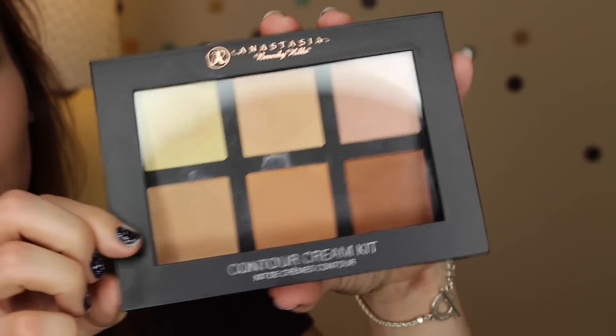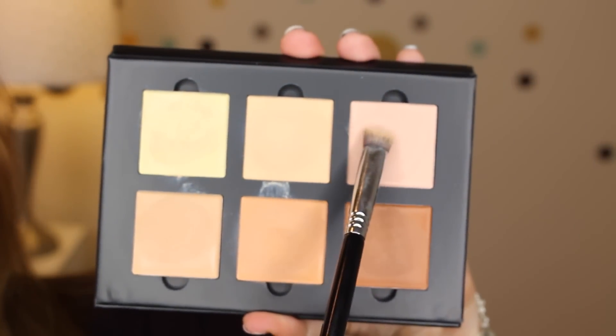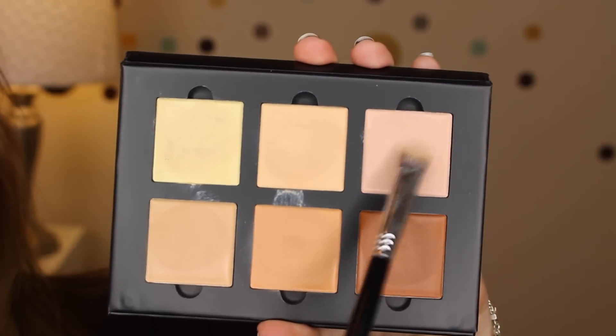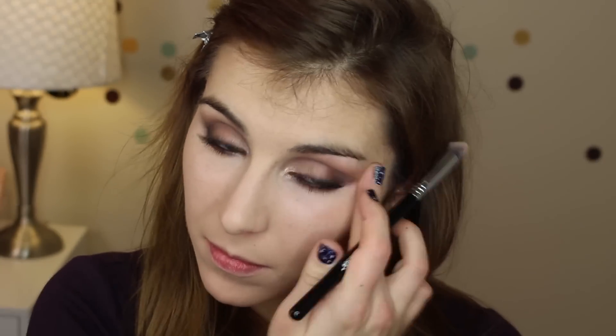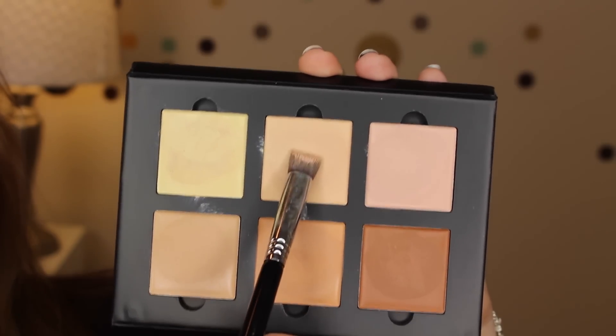Onto highlighting and contouring — this is a product I've been really excited about lately. It is Anastasia's new contour cream kit. The first thing I'm doing is using the shade Cool Pink applied directly in my under-eye area to help correct and brighten my dark under-eye circles. The brush I'm using is the Sigma 3D HD brush — the density of these bristles makes it really easy to buff and blend products, especially in smaller areas of the face like the under-eye area.